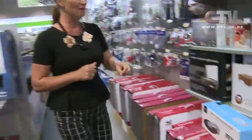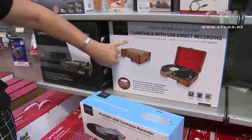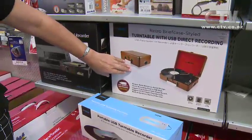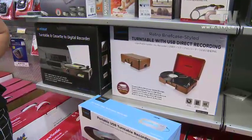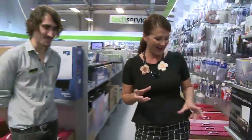If you've got some of your parents' or your own old LPs, here's a fantastic winter project for you. Look what I found here - the retro briefcase-styled turntable with USB direct recording. It's a great way of backing up your old records or making a digital copy. Straight to USB as well - nice and handy.